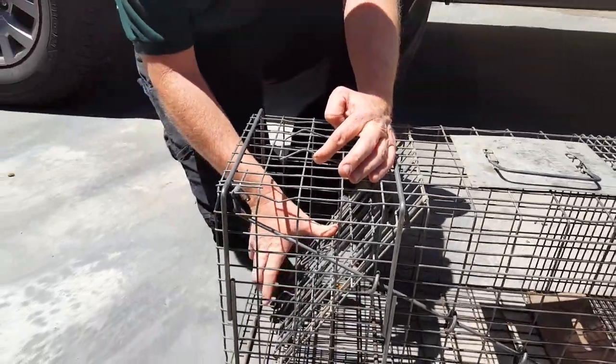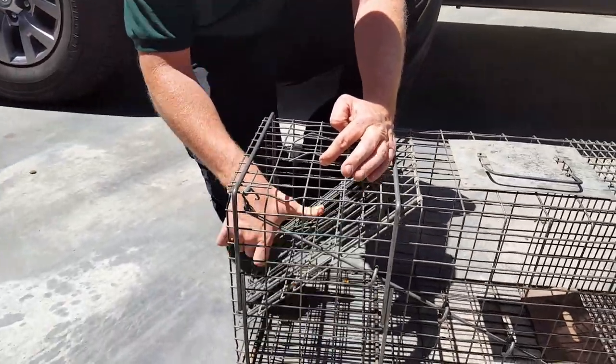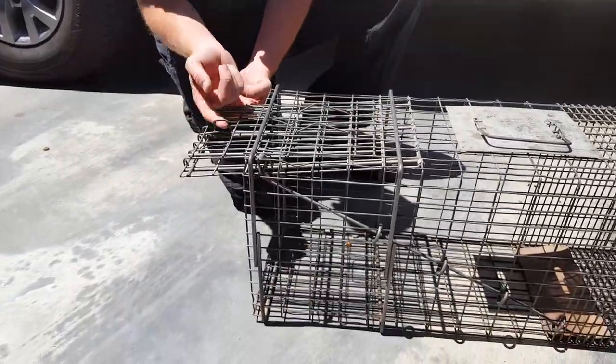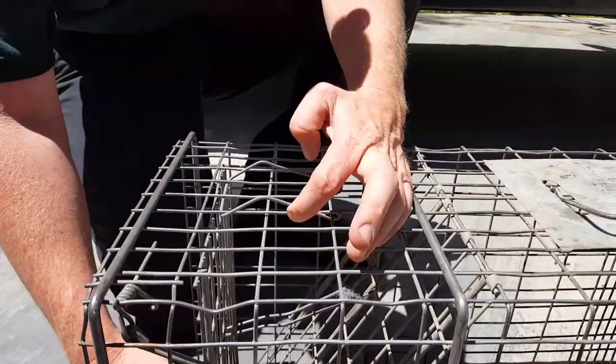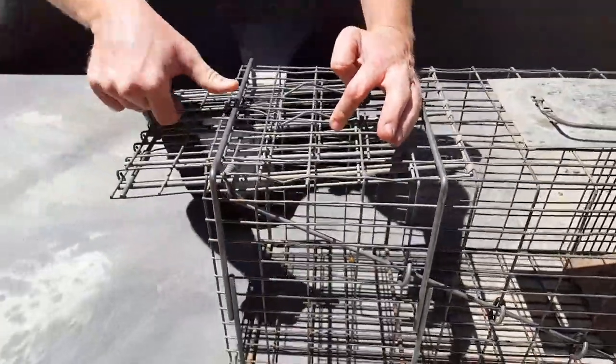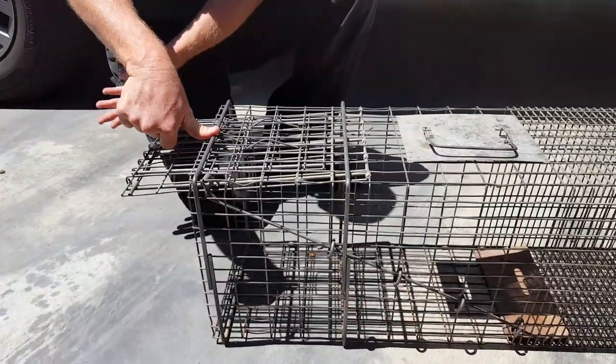Once you have the door in at the top, you grab the loop at the bottom of the trap and pull the door up. This loop here is what I'm talking about. So once again: lift this up, push the door in at the top, grab that loop, hold the door up, and the cat runs out.